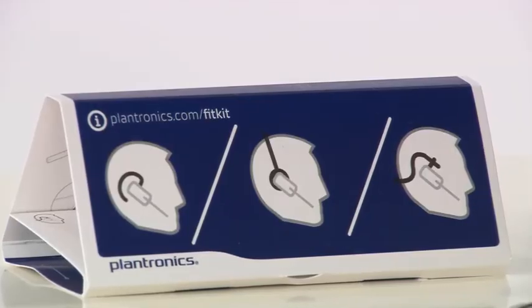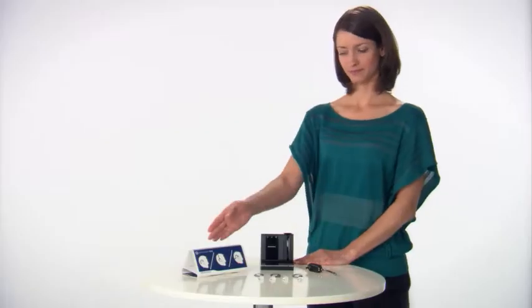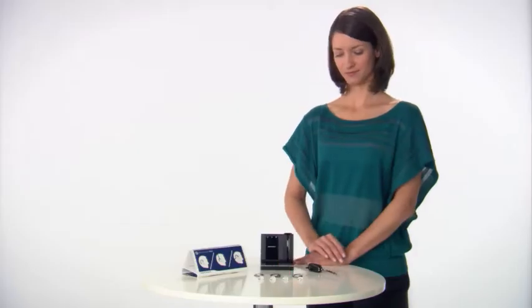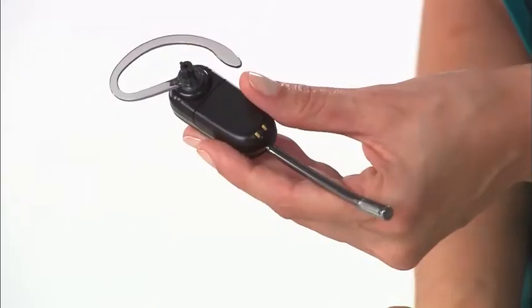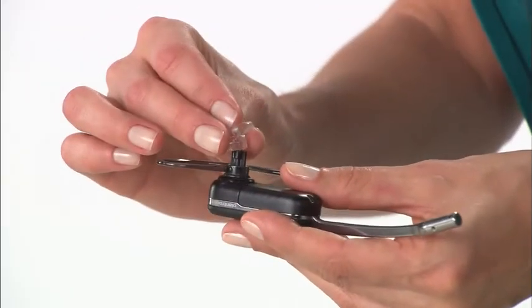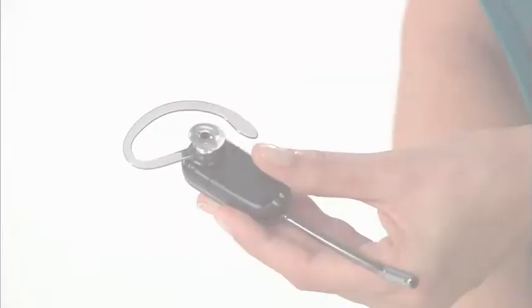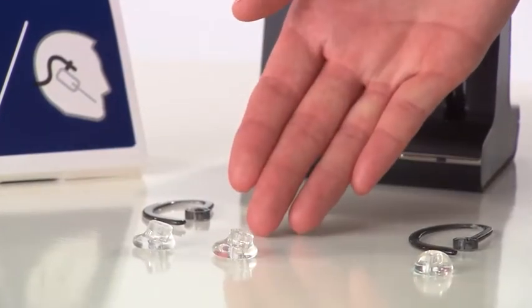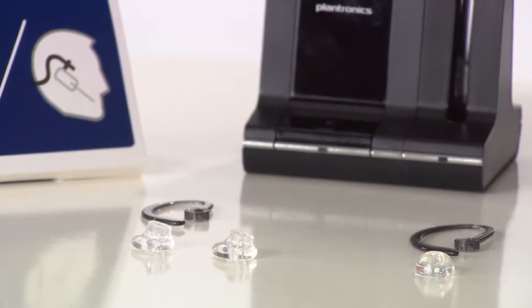To wear over-the-ear style, open the FitKit, then select an ear loop and earbud you think will work for you. Attach the loop and then the earbud to the headset. If it doesn't feel quite right, try different loops or buds until you are perfectly comfortable.